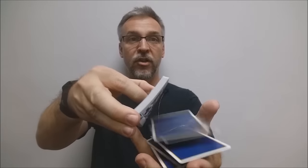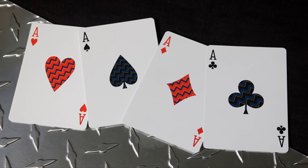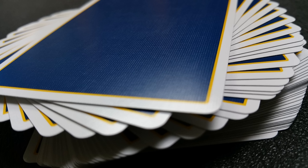These cards are printed by the Expert Playing Card Company and they are done on their master finish. That means they're going to have exceptional handling for both magic tricks and flourishes, and incredible durability to withstand even the roughest night with your poker buddies.